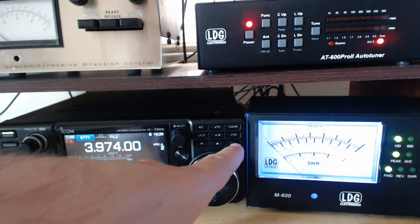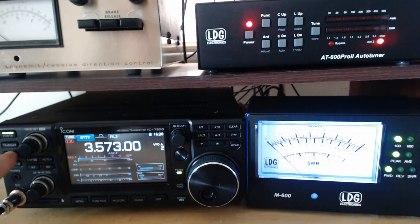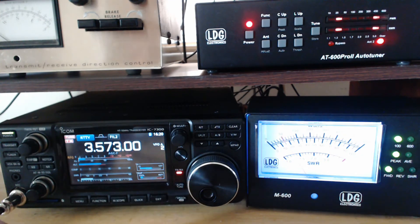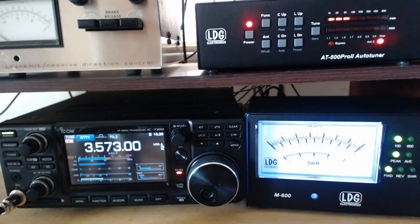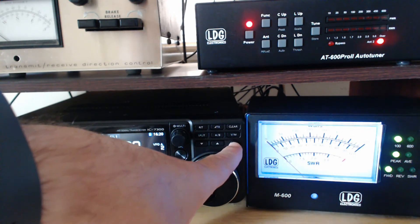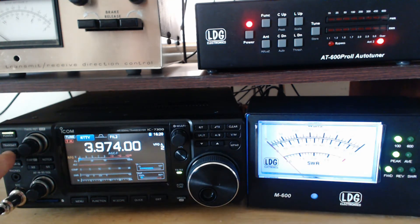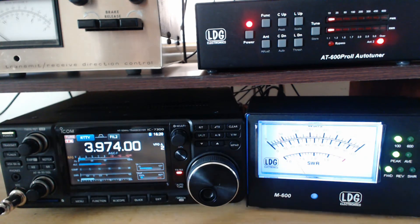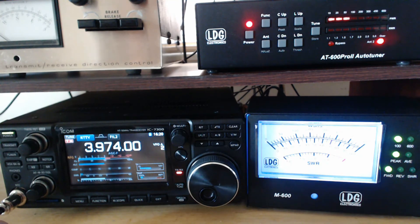Let's say I go down to 3573 and I hit Tune. I have my settings saved in there from before, so really good SWR. Now I want to go back to where I was, 3974, and if I key it up right now — I see SWR, hit my Tuner button — it should be that saved setting, which it is.